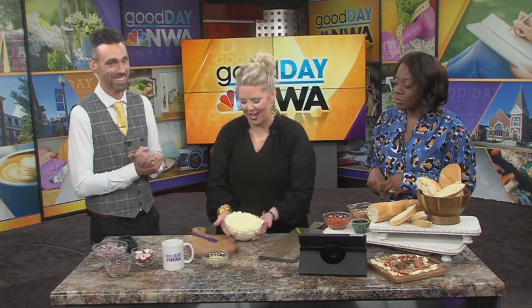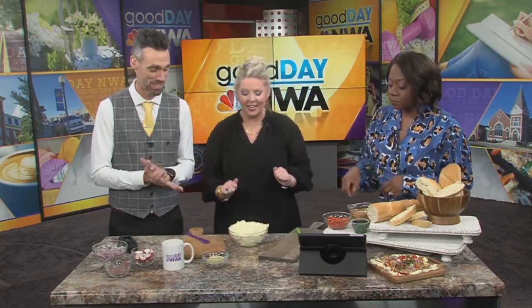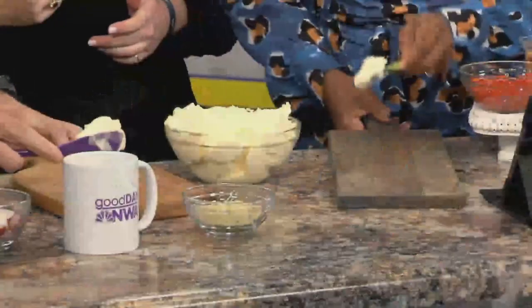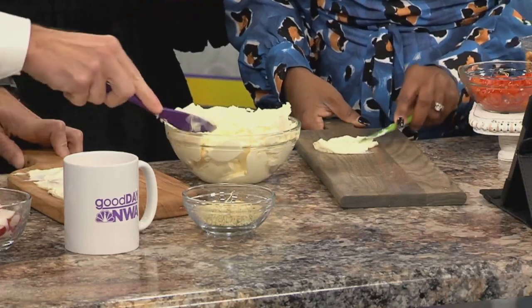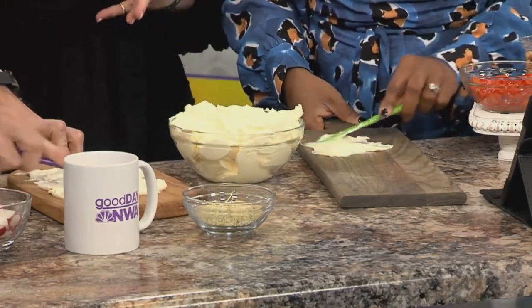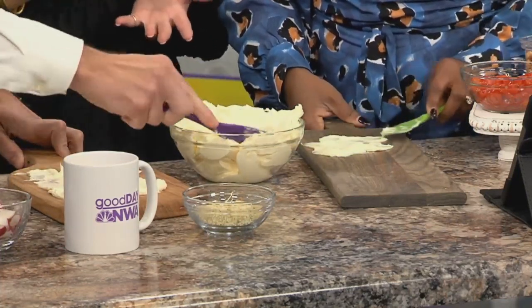I've got you some boards, some knives, and a whole thing of butter — I'm gonna make you a believer this morning. All you do is scoop some out and put it straight on your board, just like that. It doesn't have to be super thick; you can see the board through it, because you will be topping it with other things.